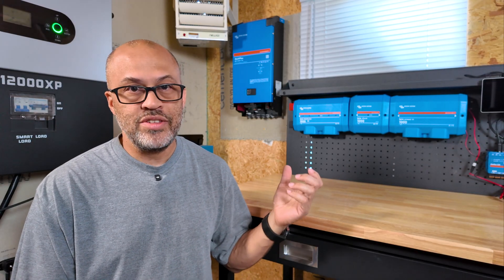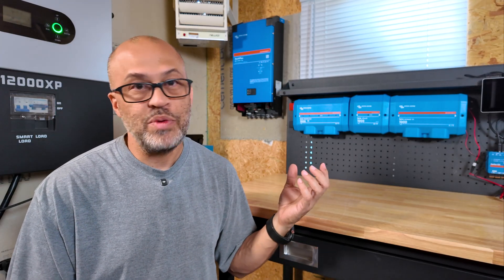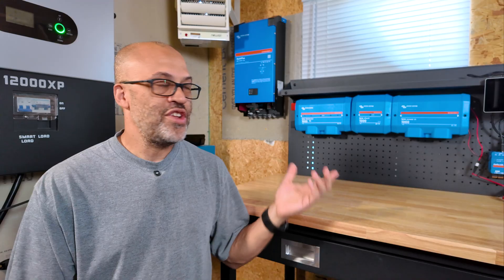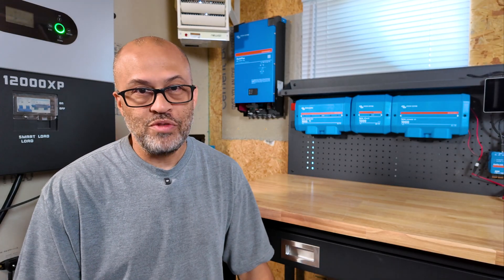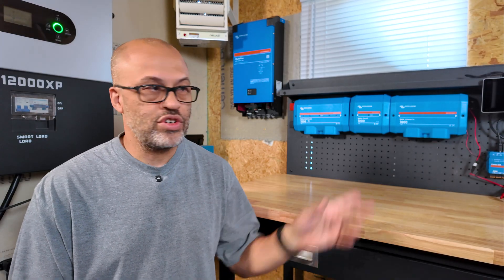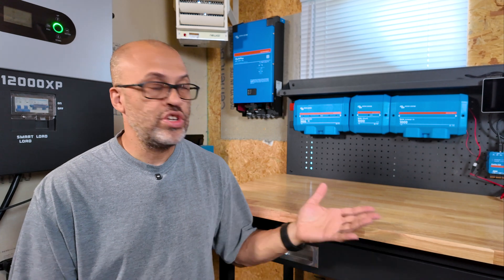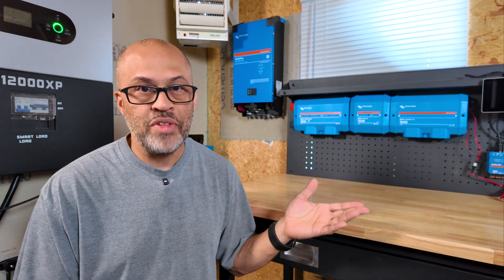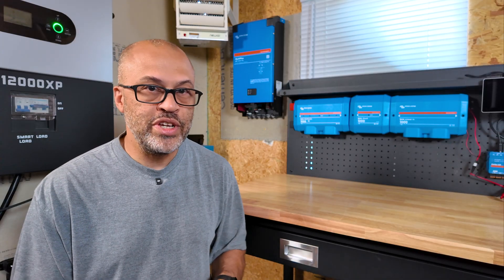I have a couple of EVs that I'm charging all the time. If I really needed to, I could probably find a way to pull power back out of those — hook up to the 12-volt battery, turn the EV on, and charge from the 12-volt battery to your system. If you've got a 48-volt system, put in a 48-volt charger and a 12-volt inverter — it'll be a slow charge, but you could trickle charge like 10 kilowatt hours a night of power from your EV if you don't have a plug built into it.